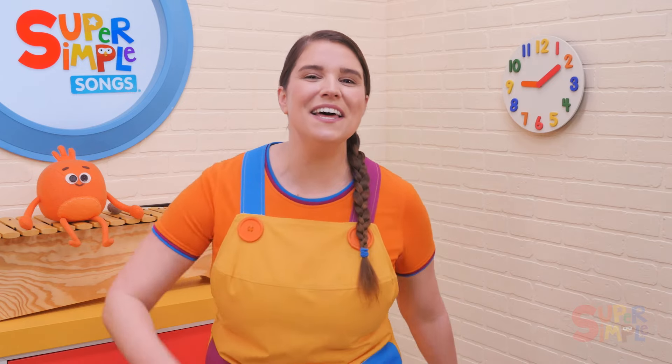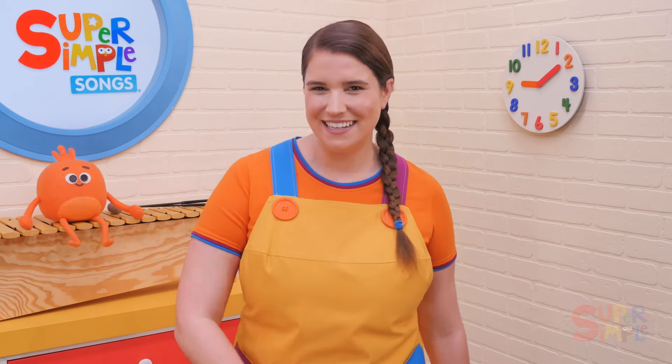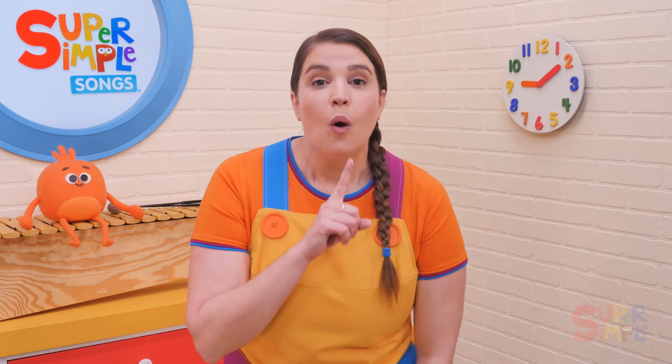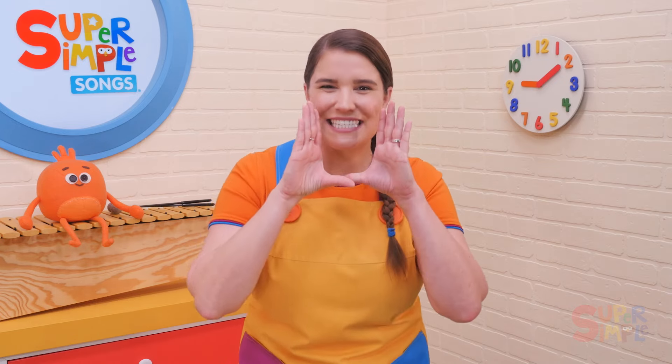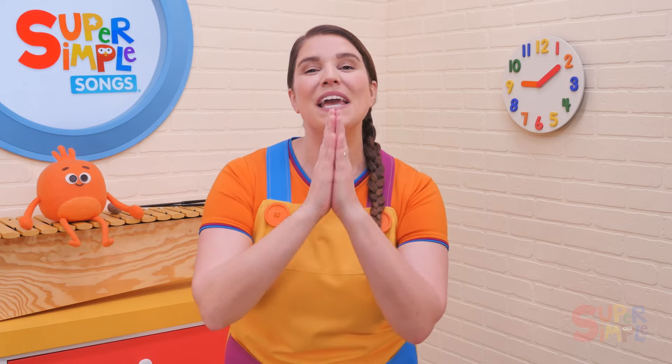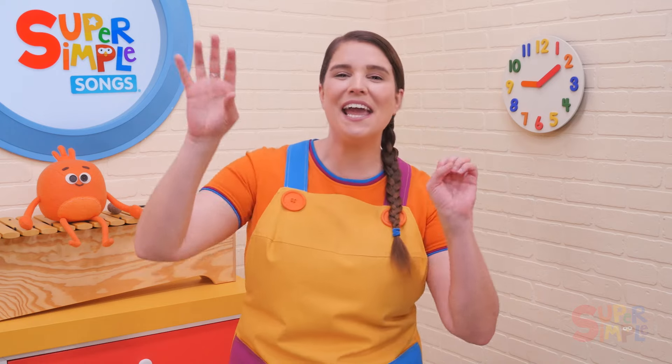Christmas is here! Let's whisper! We all do a little whispering. Christmas is here! Big voices! We wish you a Merry Christmas, we wish you a Merry Christmas, we wish you a Merry Christmas, and a Happy New Year.